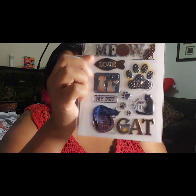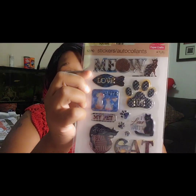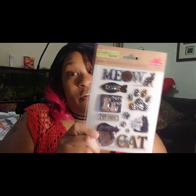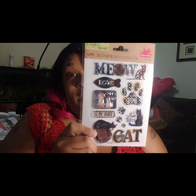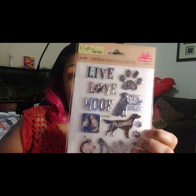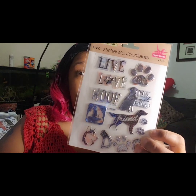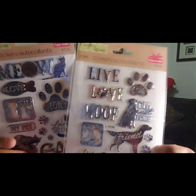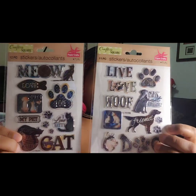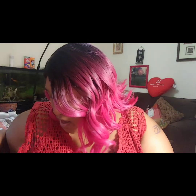I'm not a cat person at all, but in case somebody is, I picked up this cat sticker pack — for pocket letters, memory dex cards, or to send to someone who is a cat person. I'm a dog person and I have a dog, so I also picked up the dog one because it's cute. They have the cat and the dog, and it was my first time seeing these.